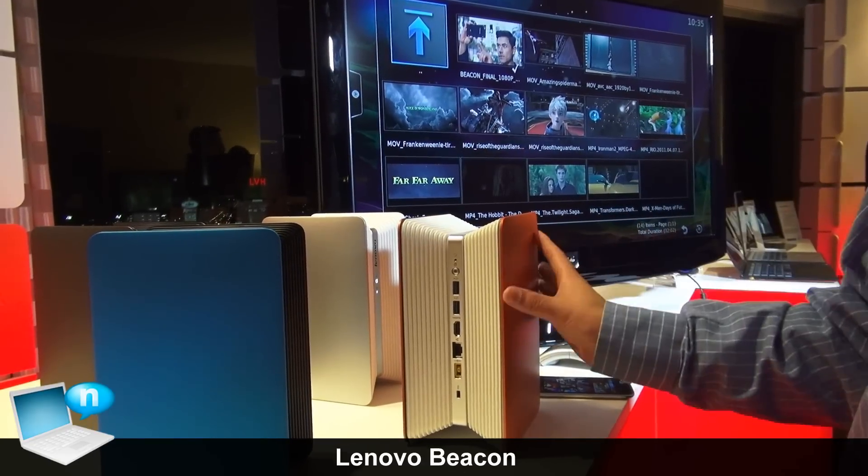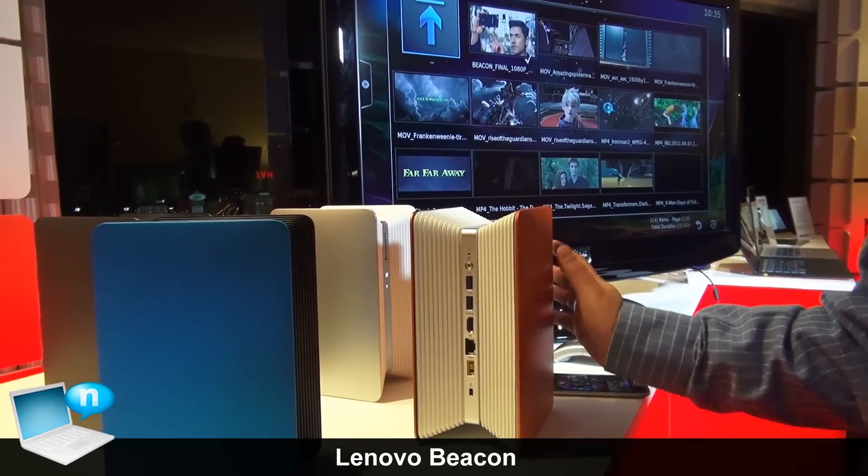Hello, this is the HomeCloud Center Beacon, a product of HomeCloud.